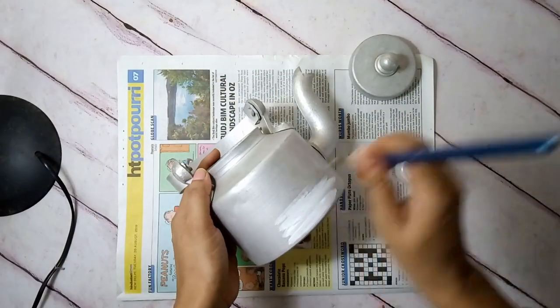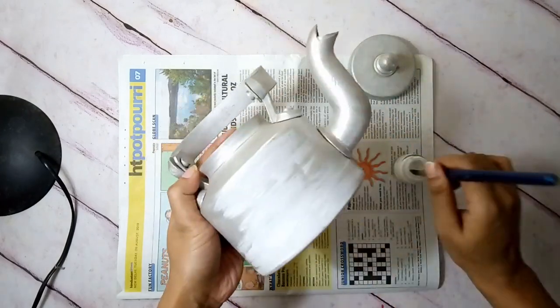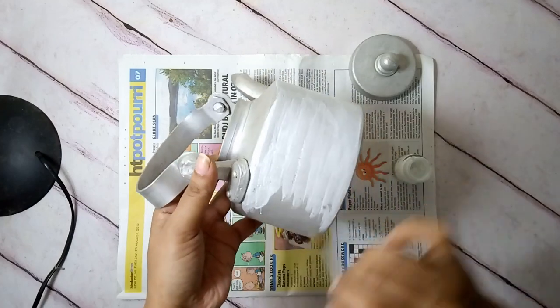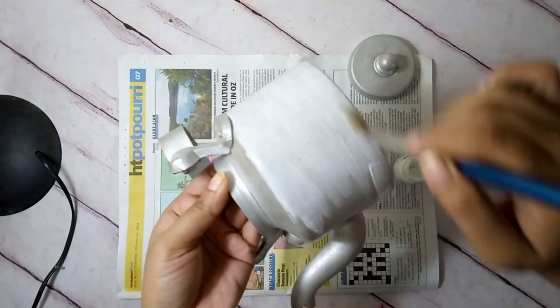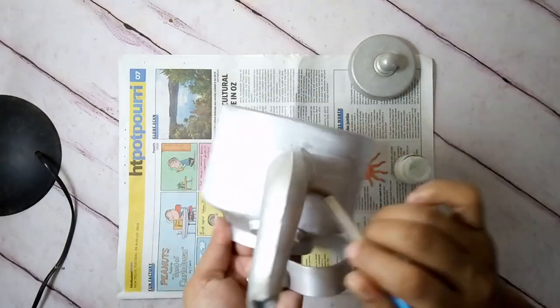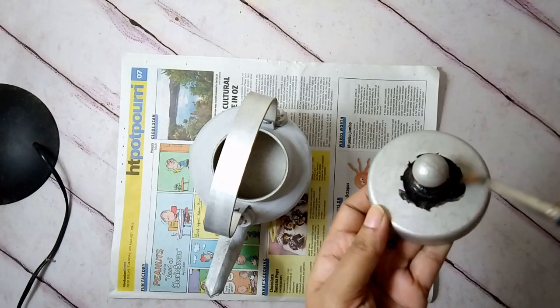This teapot belonged to my mother-in-law. It served her well for years and post retirement sat comfortably in an almira with glass, looking out at the room and occasional humans passing by its side. I asked my mother-in-law and brought it home — not for making tea, but solely for painting and using it in my decor.